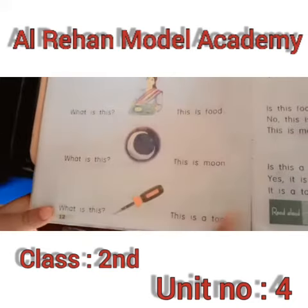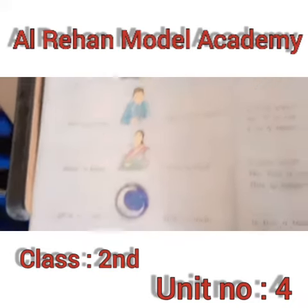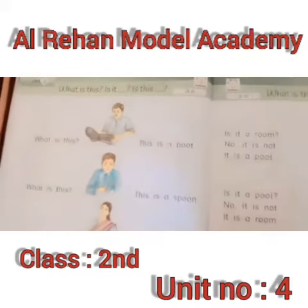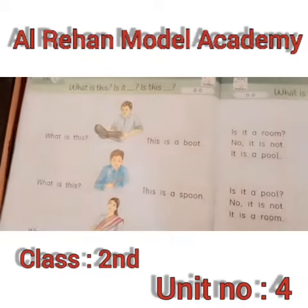Okay, let's go and sit. Come here. Come to the reading.